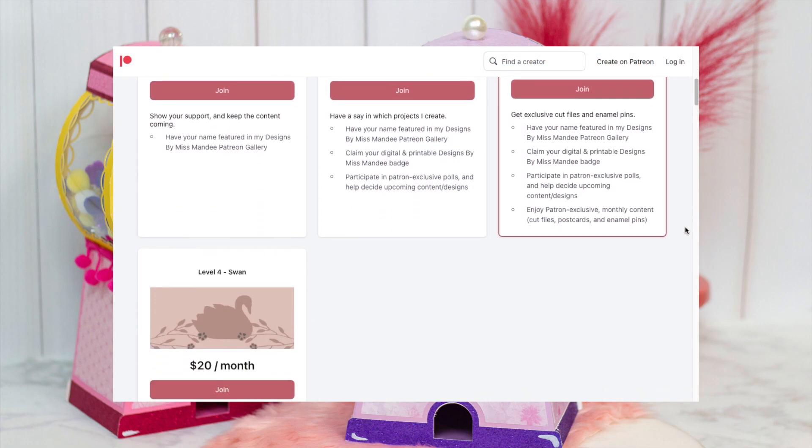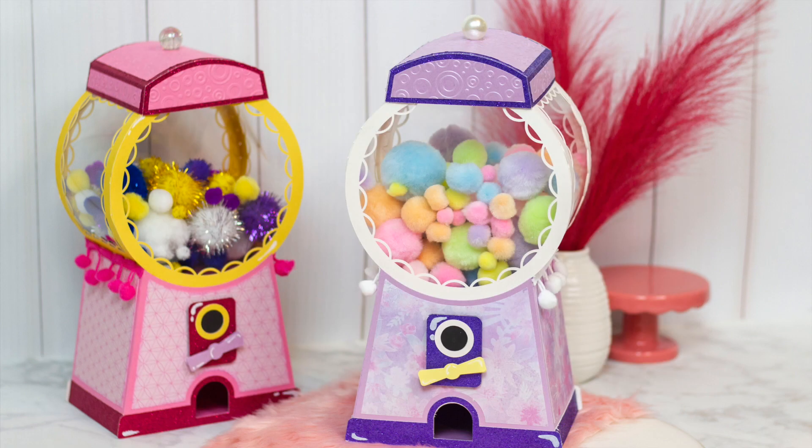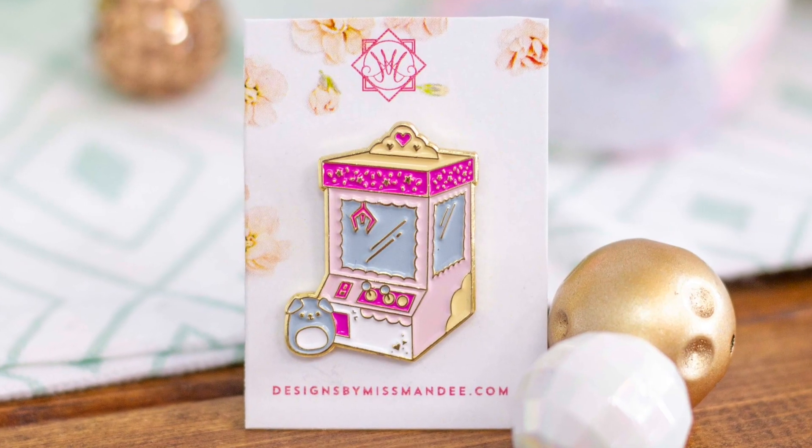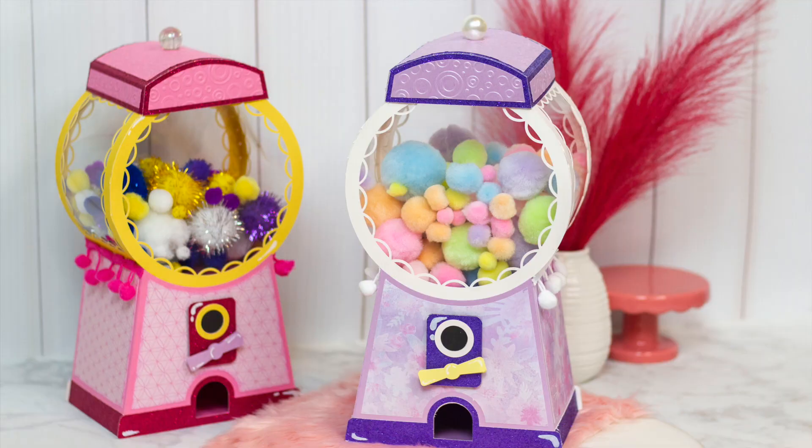Not only will you help keep the designs coming, but you can also have a chance to help pick new designs in the future! As a patron, you can even get awesome exclusive content like postcards and enamel pins in the mail! Thanks again for watching, and happy crafting!